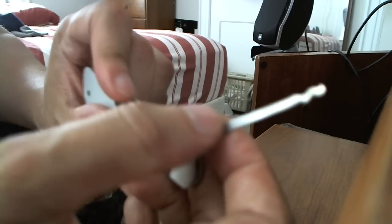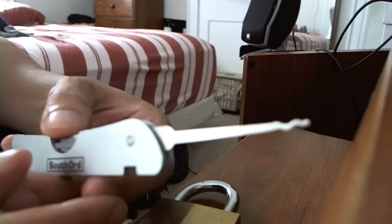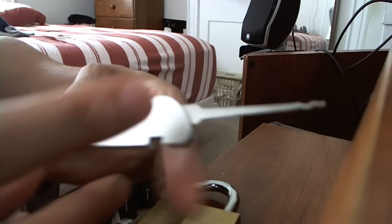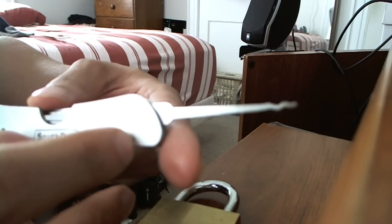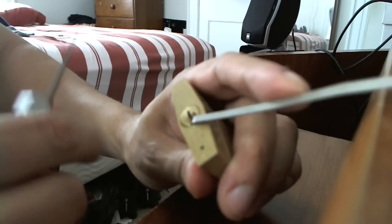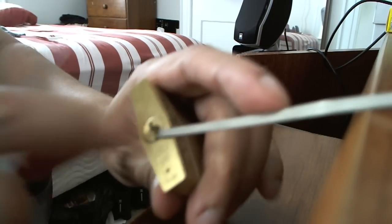I'll be putting these away and I'll just be using the S pick. There's usually a screw over here to lock it down, but I misplaced that. Put the tension bar in place, putting it in just for light pressure.